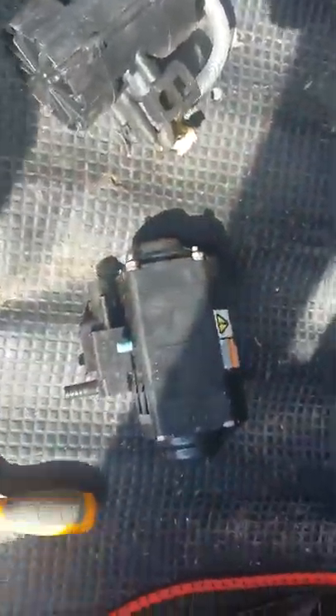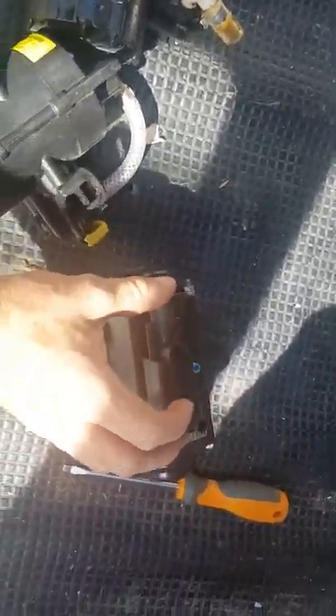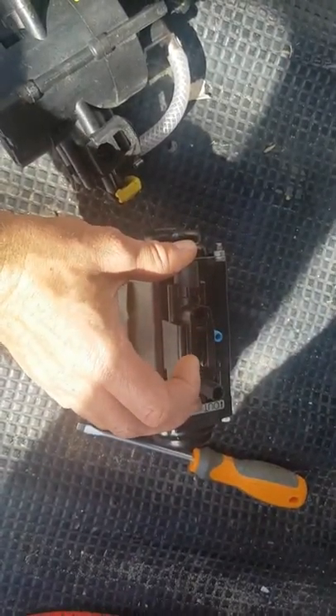And that's it — that's all you have to do to change that one out. That way you've changed over the three cables. Make sure you put the gas back into this one and then slide this crossways back into place.